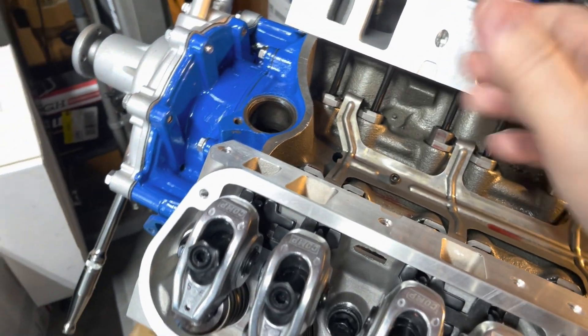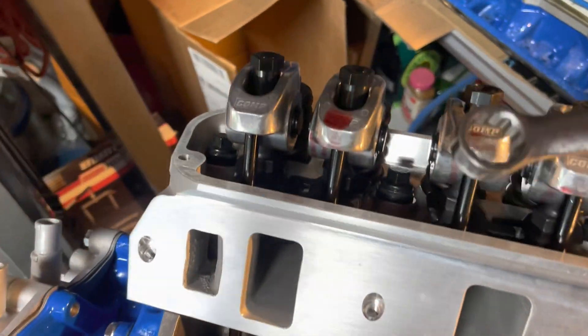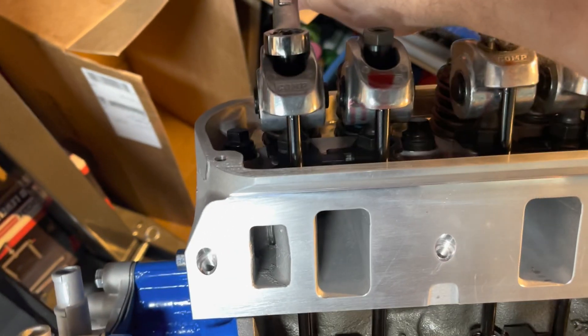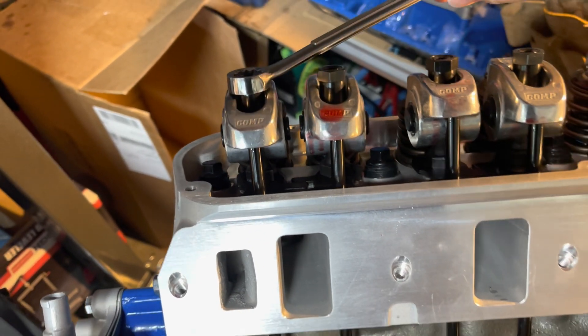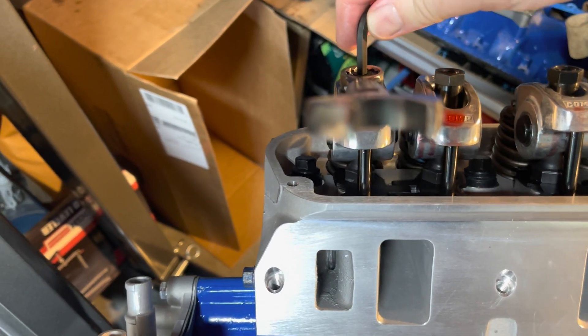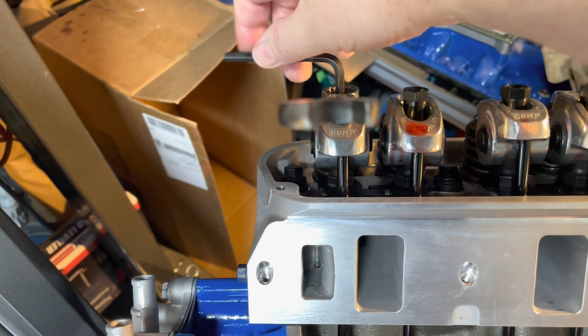No play at all whatsoever. So I'll start on cylinder one here — line it up where it's convenient, turn it 180 degrees. I've got my 180 and then I just tighten down the polylock. I'm going to do this off camera because it's a lot easier with two hands.